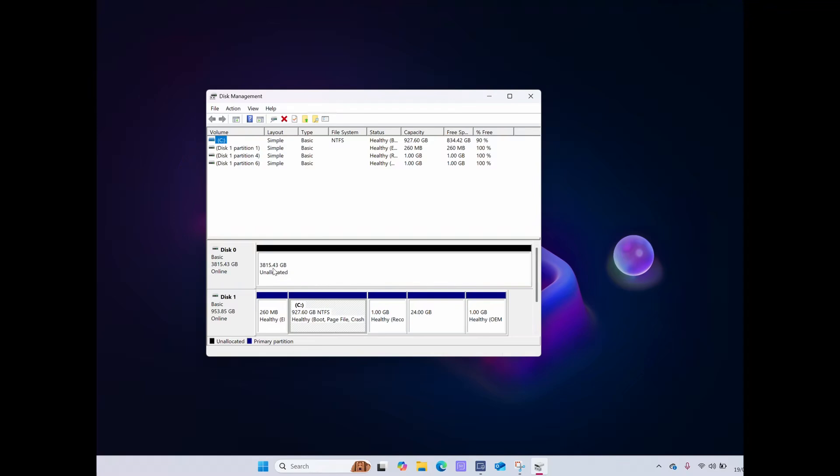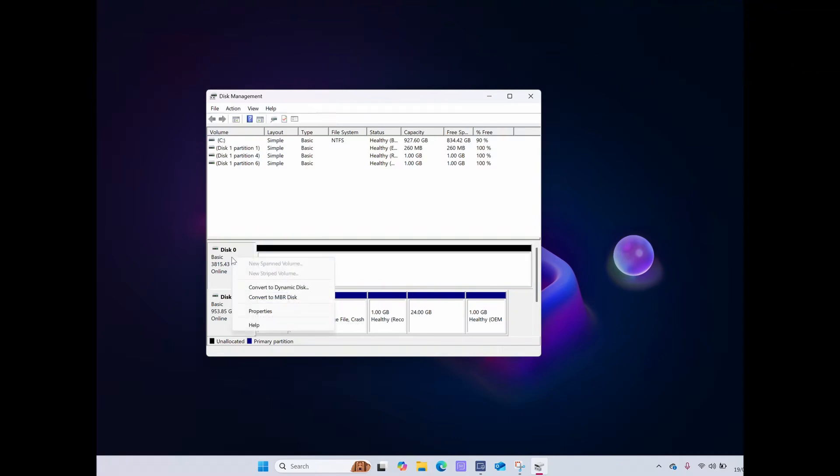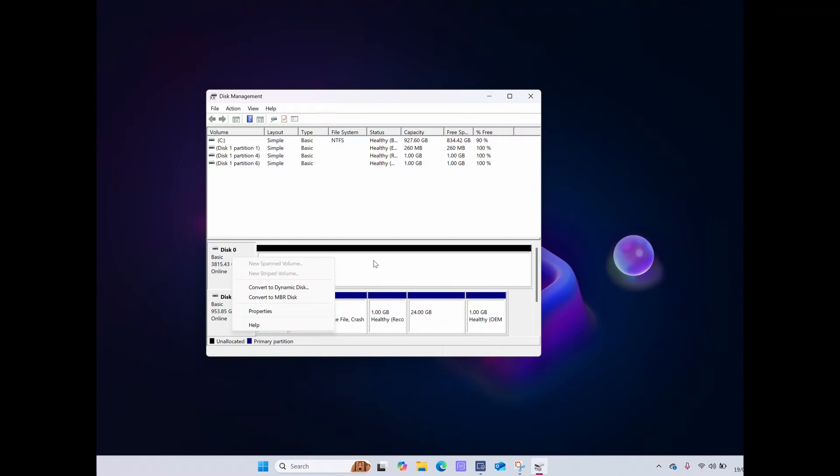I've already initialised this, but you won't have, so you need to initialise it. Right-click on it and you'll have the option to initialise disk. You'll have two options: either an MBR, which is a Master Boot Record, or a GPT, which is a GUID partition table. I would select the latter — it's a more modern system and far more flexible in terms of partitions. Click OK and your disk is initialised.